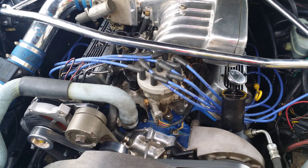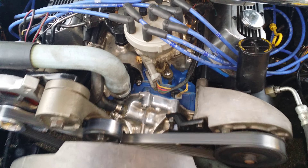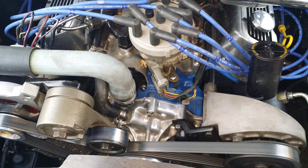Stock ignition at the moment — I'll probably swap that out for an MSD later on. And right down there I've got the Edelbrock water pump.